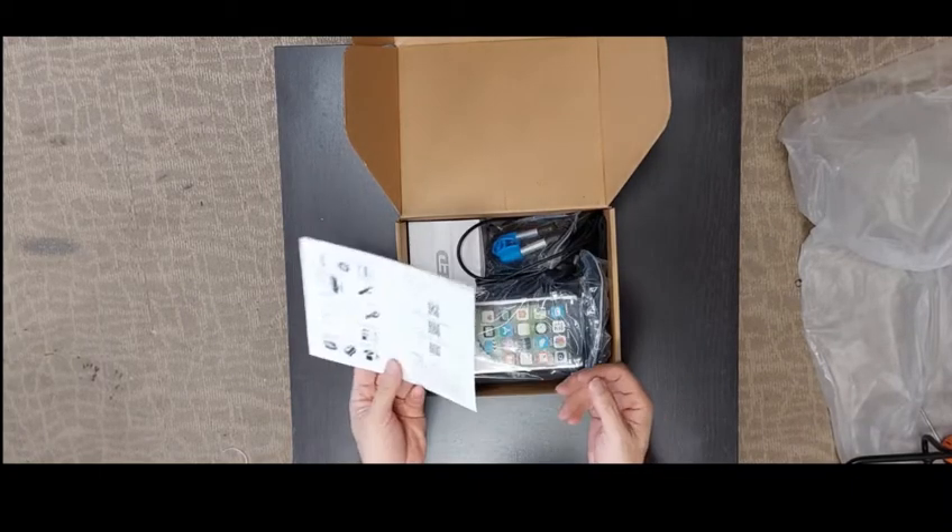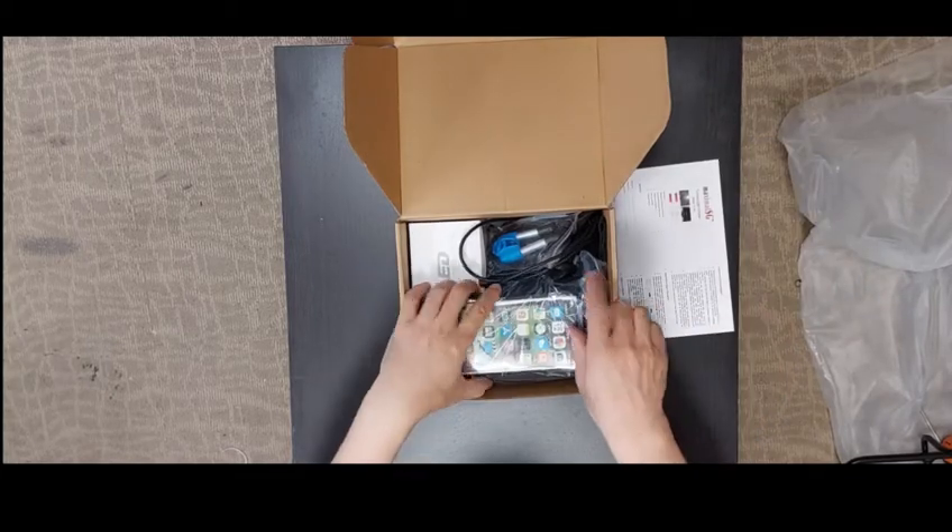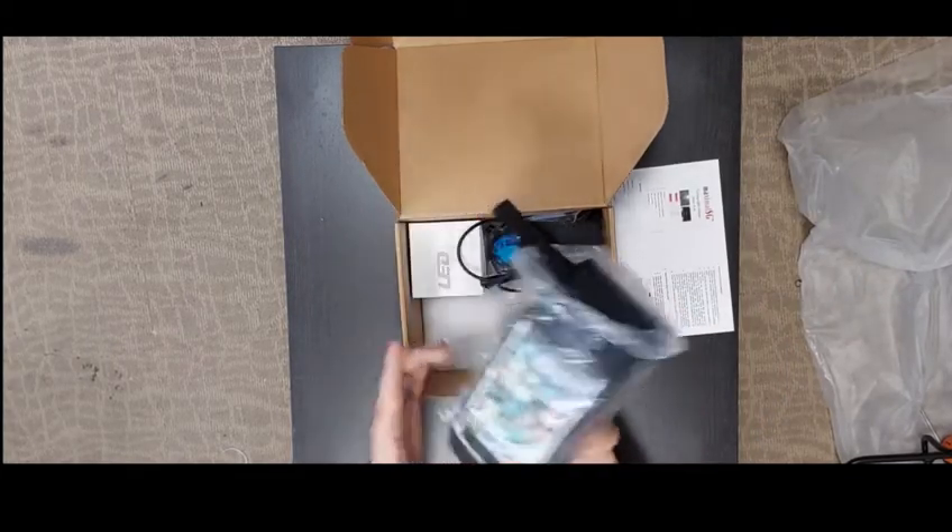You have one manual and a warranty card. You also have this bag.